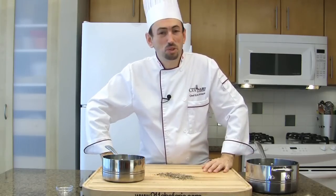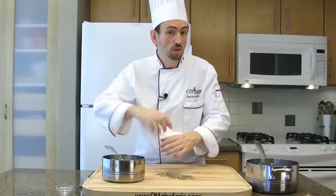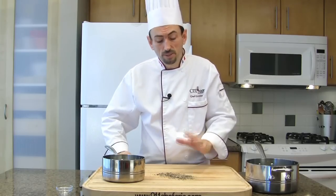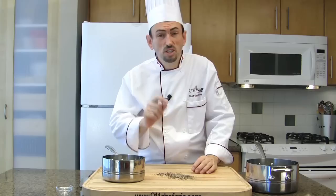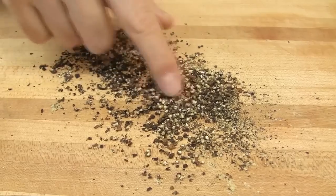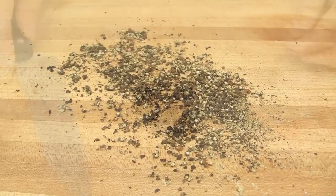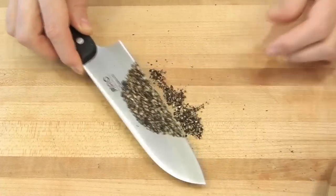This is a situation where you don't want to use a pepper mill, for two reasons. First, it will take a long time to grind this quantity of pepper. Second, you want coarsely ground peppercorns, like this. This is what we call mignonette peppercorns, and the aromatic flavors are amazing. Add the mignonette peppercorns to the pot.